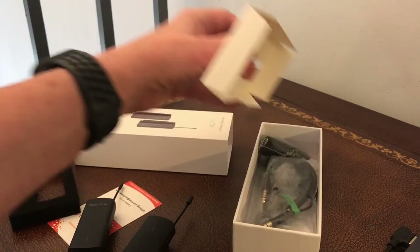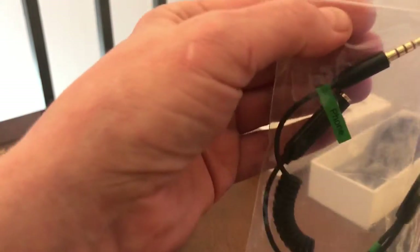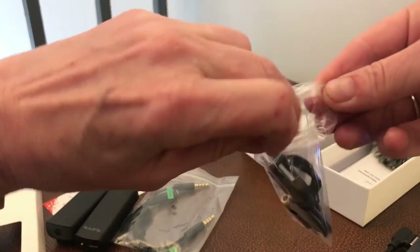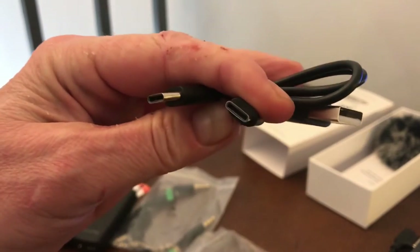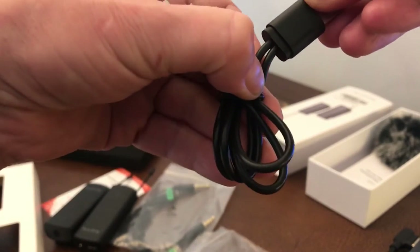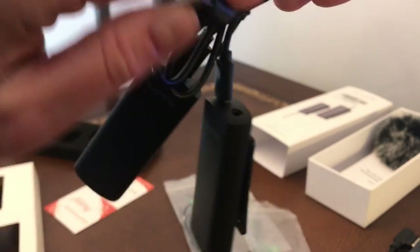What else do we have in the box? Looks like there's quite a lot of stuff. We have what looks like the connectivity for the receiver. And here we have a USB cable — can you see that? — and two USB Type-C connectors. Both the cables are connected to a single USB, so what that will enable you to do is charge both of these items together from one USB plug. That's quite nifty.